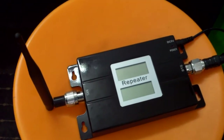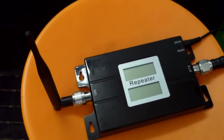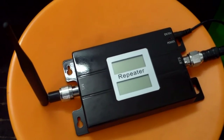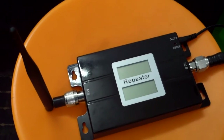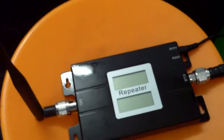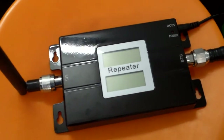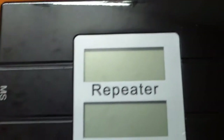Good evening YouTube. This is another video showcasing a repeater — a dual-band 2G/3G repeater for an indoor solution. This repeater can do up to 17 dBm output, and there's a new feature: an LCD that actually shows the 2G and 3G status.